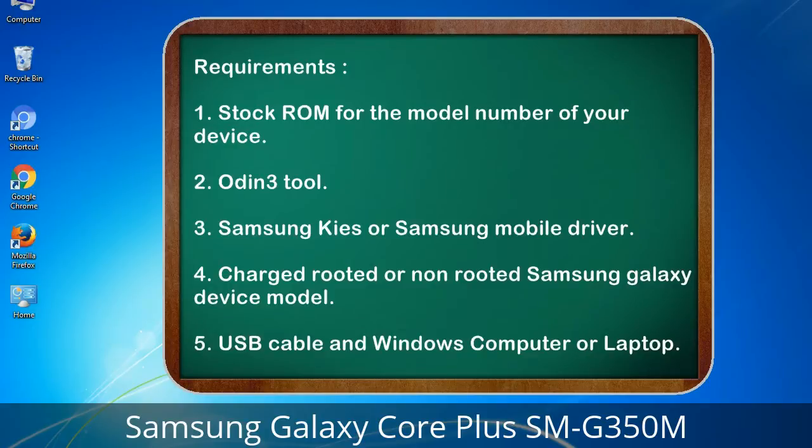Requirements: 1. Stock ROM for the model number of your device. 2. Odin 3 tool. 3. Samsung Kies or Samsung mobile driver. 4. Charged rooted or non-rooted Samsung Galaxy device model. 5. USB cable and Windows computer or laptop.